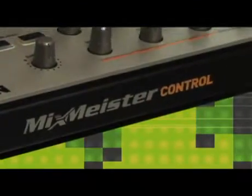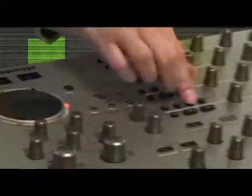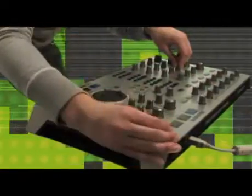Whether it's in a studio aspect or performance aspect, it's like you're standing on a piece of hardware that gives you that hands-on feeling that all musicians love. It's so simple, it's so intelligent — it just makes a lot of sense when you actually sit down and start utilizing the software and the controller.